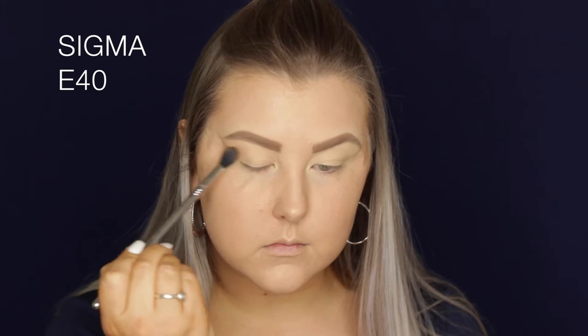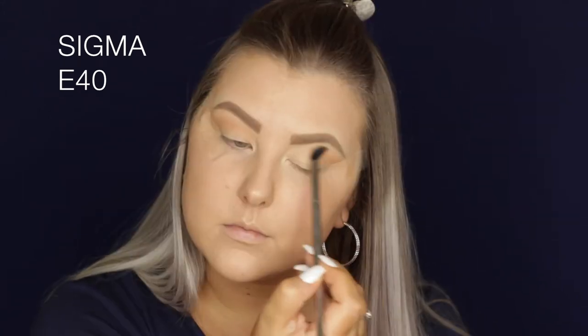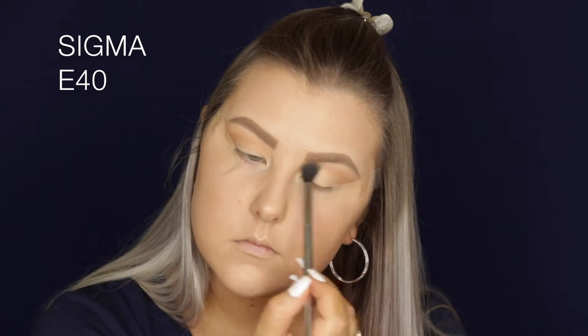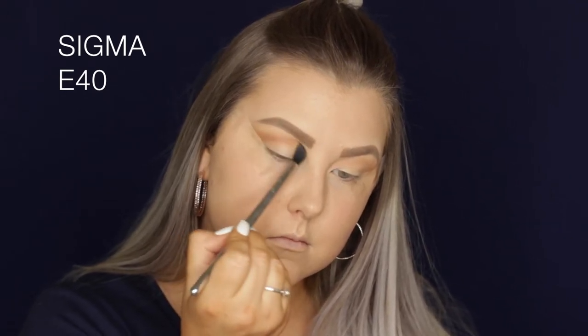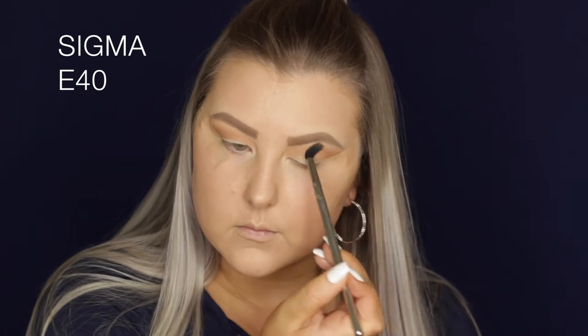Then I'm going in with Creme Brûlée, which is a very well-loved shade — you can see I've majorly hit pan. I'm just buffing this through the crease as my transition shade. Then taking Coco Bear, which is more of a deep sable brown, I'm using the same E40 brush and blending into the crease.